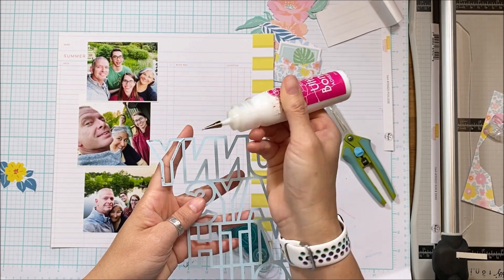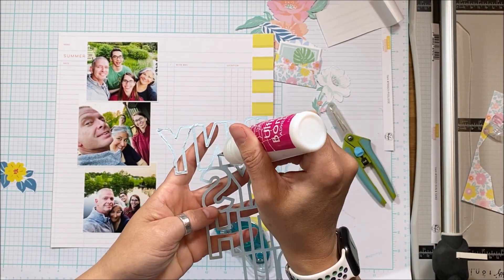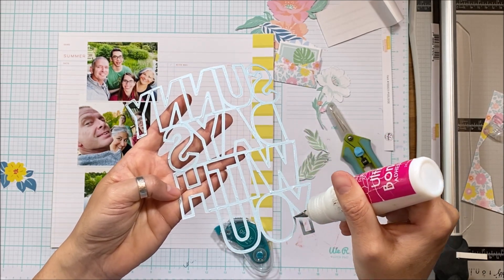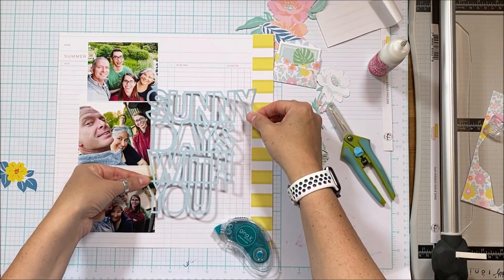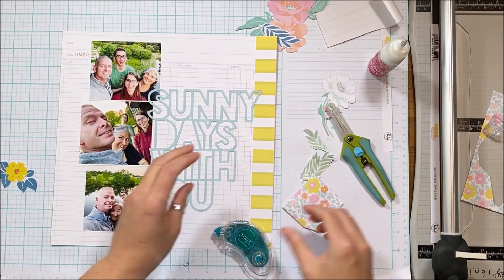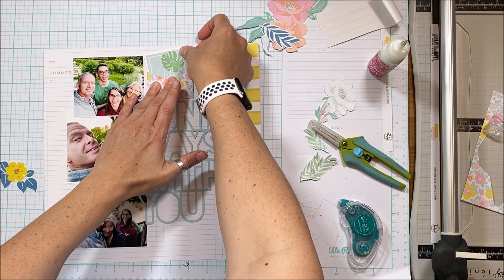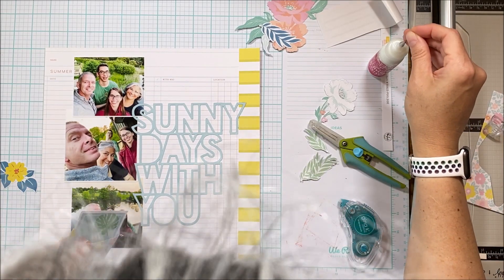A metal tip in liquid adhesive is great for these fine lines of digital cut files, so I'm going to speed through the gluing because it does take a little while to cover most of the surface so it sticks nicely to the page. I'm going to put it directly onto the page without any mixed media behind it, because I really want it to be visible — and because it's on the grid, I could journal within it or add embellishments to make it a little more visually interesting.